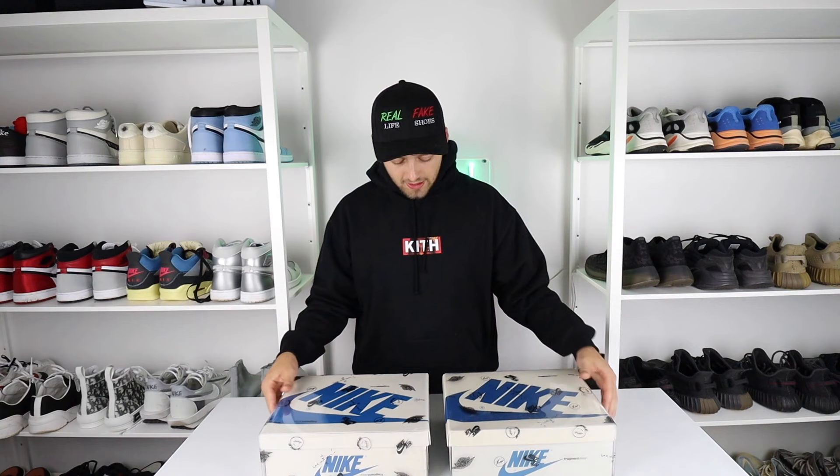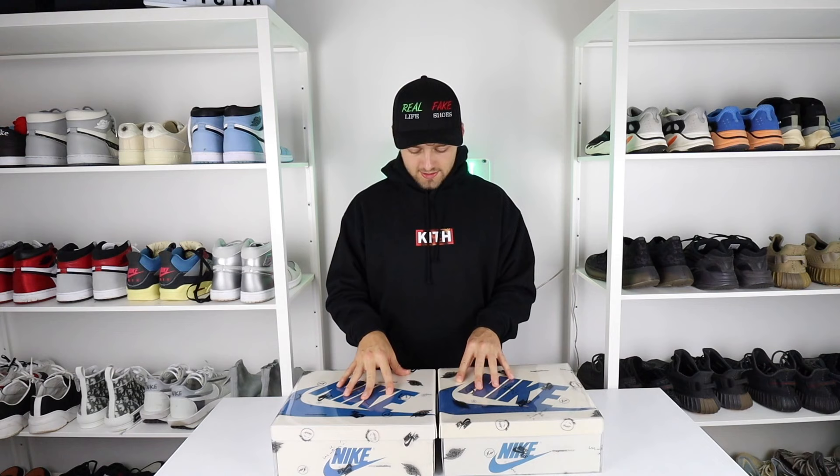In terms of the color of the boxes, the retail one is a slightly lighter cream-like color. The fake one is a little bit more dark, but that's really hard to tell and can only really be seen in studio lighting. This occurs once again on the actual text on top of the box — the Nike text is darker on the fake box compared to the retail one.